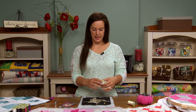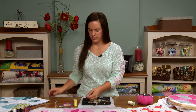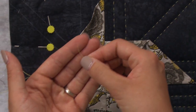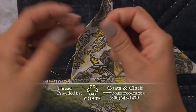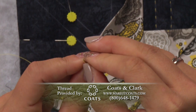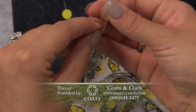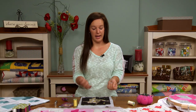With this hand quilting thread, if I cut off a piece to use for sewing, you can see there is no frayed edge on it, making it really easy to thread through the tiny eye of the needle. I just put it right through and it went through first try, really easy. I didn't have to put any wax or coating on this thread because the Coats and Clark hand quilting thread already has that finish on it.